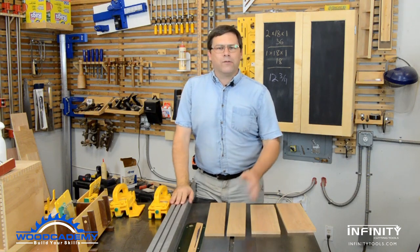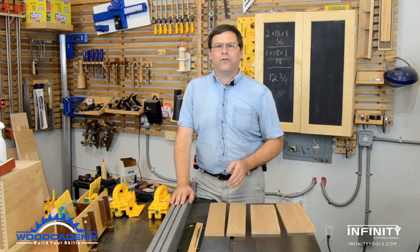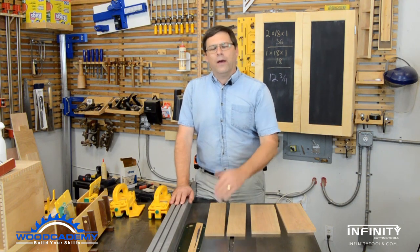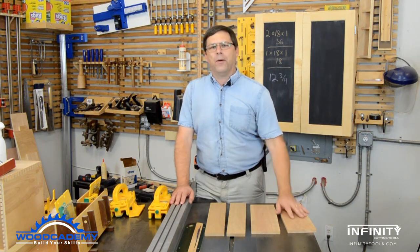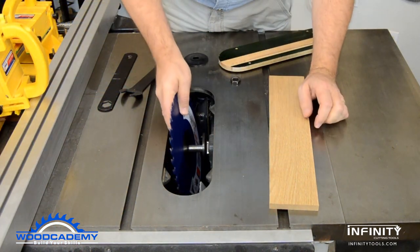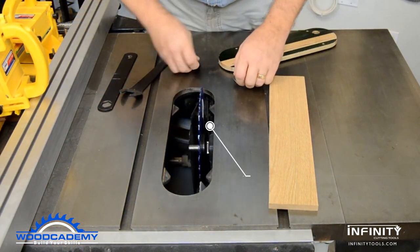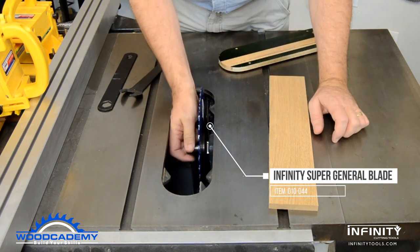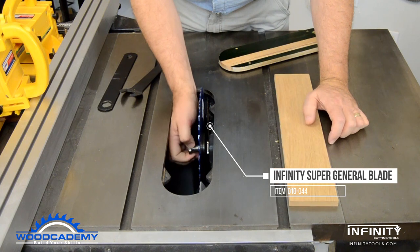The stock for the boxes is prepped to a half inch thick, then ripped to width and cross cut to length to form the parts. This project requires a lot of changing between rip and cross cuts, so the Infinity Super General blade saves time while providing excellent cuts in both directions.